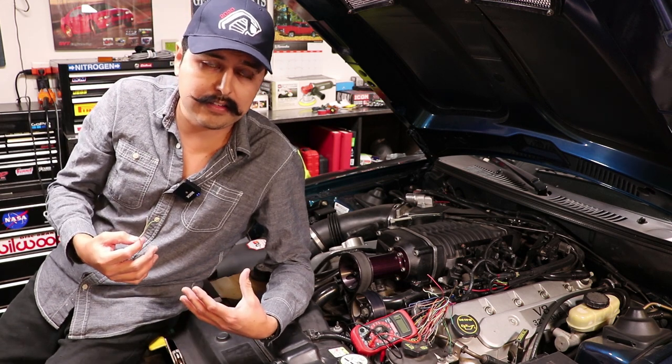Let me show you what you get with the tool, what it looks like, and the accessories that come with it. Then I'll walk you through the features so you can get an idea if this could be useful to you. It has been very useful for me and has saved me a lot of time troubleshooting cars. I've placed a link in the description below if you're interested.